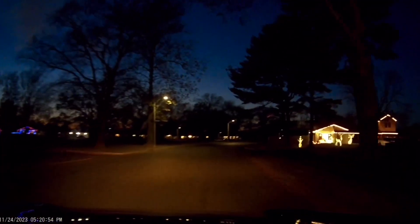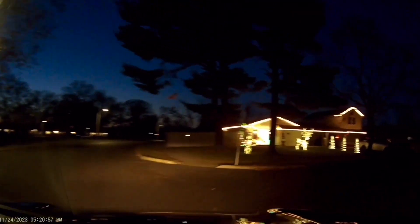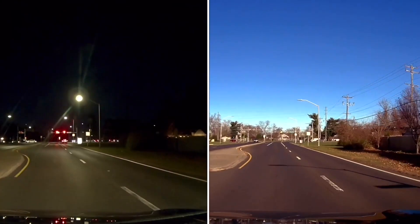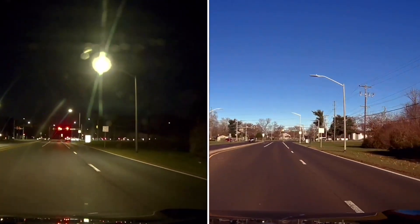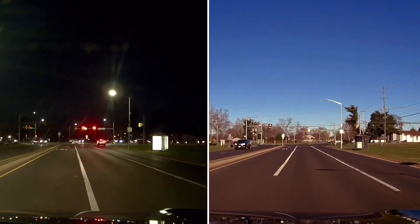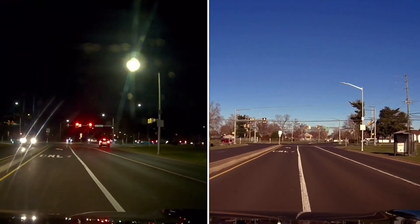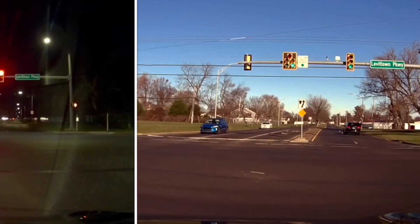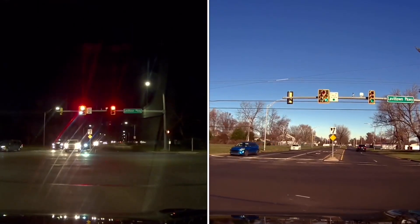Here's some Christmas decorations I'm driving by, and here's that side-by-side footage — same exact street, same exact location. One's at night on the left obviously and the one on the right is during the day, just to show you the difference between daytime and nighttime, which is really important. Not all cameras give you the ability to do that, but this one is so crisp that it gives you that ability.